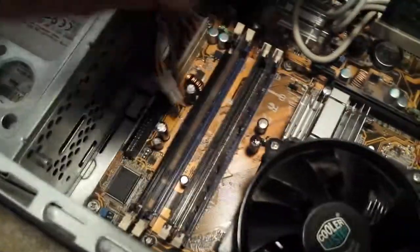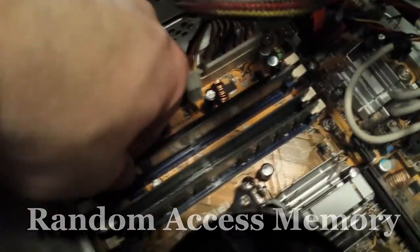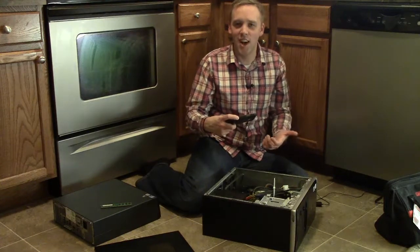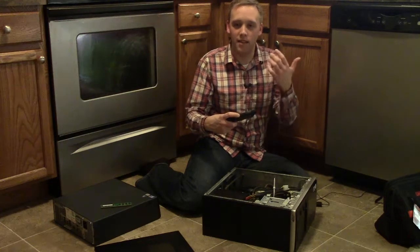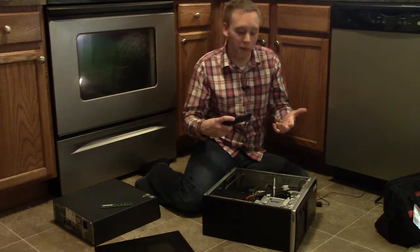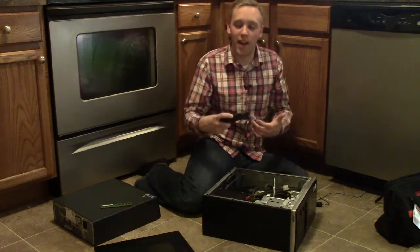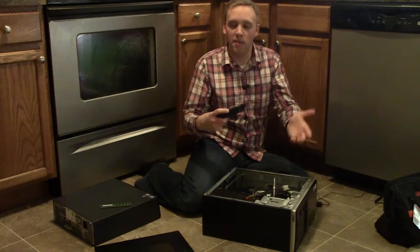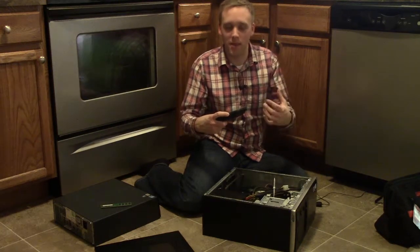Over here is another type of memory called RAM, or Random Access Memory. Think of this as the short-term memory of the computer. When you're running three, four, or five programs and your computer starts to get a little sluggish, how much RAM you have determines how quickly the computer can handle all those programs open at once. The more RAM you have, the more programs you can run simultaneously. Eventually, as you close out those programs, that RAM becomes available again.